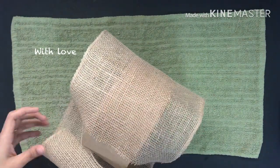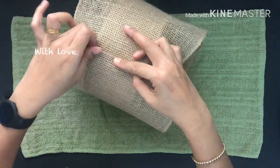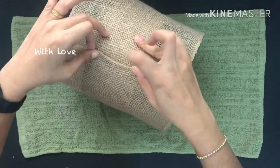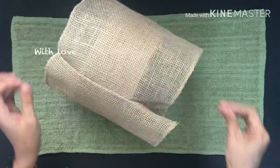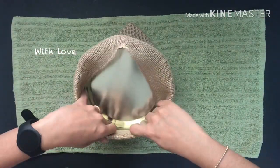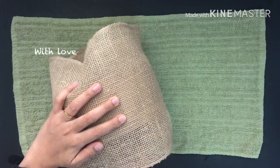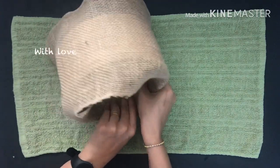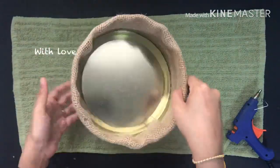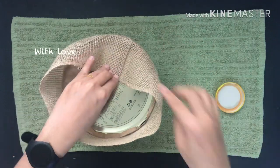We will put the joint on the side. Now we have to add the sides. I have made the thick leaves and the sides of the leaves.